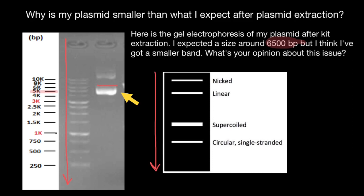First, nicked plasmid. A plasmid is circular DNA, but if it is going to be nicked — if one strand of the double-stranded DNA is nicked — then it is going to be in its relaxed form, and it is going to be the slowest to move.